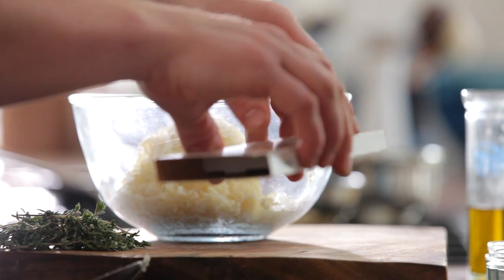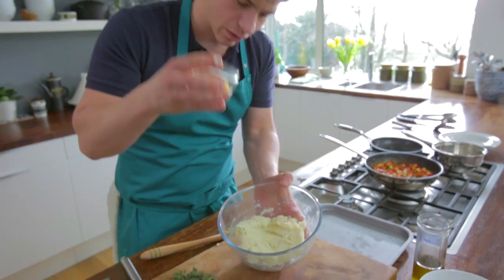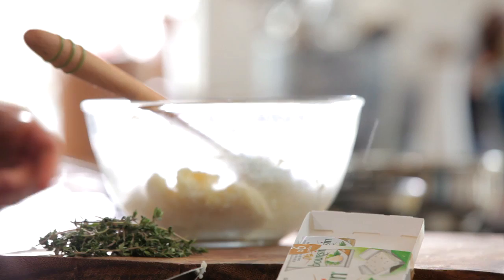We're going to get our garlic and herb portions and add three of these portions in, then give that a good mix with the spoon. Next thing we're going to add in is just an egg yolk — a whole egg yolk straight in. Stir that together as well. Then the next thing we're going to pop in there is a little bit of parmesan, making sure you mix it completely through. And then of course, very important, a little bit of seasoning — a little touch of salt and a little bit of pepper.